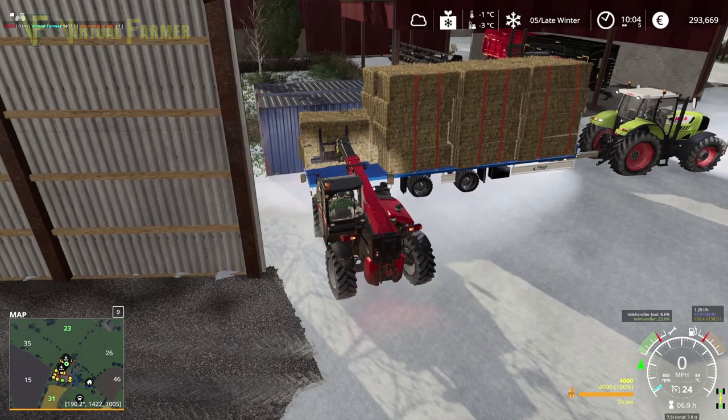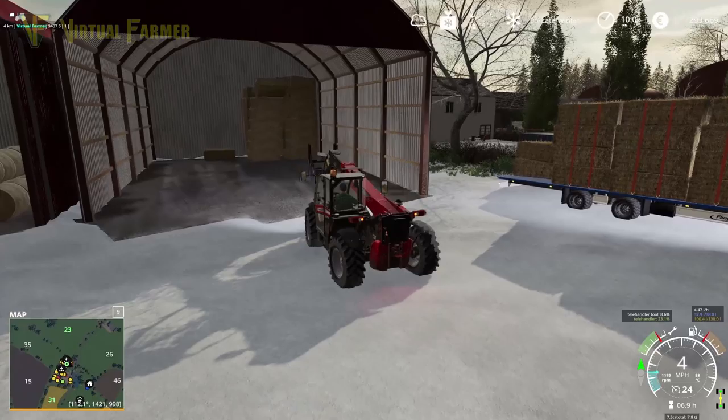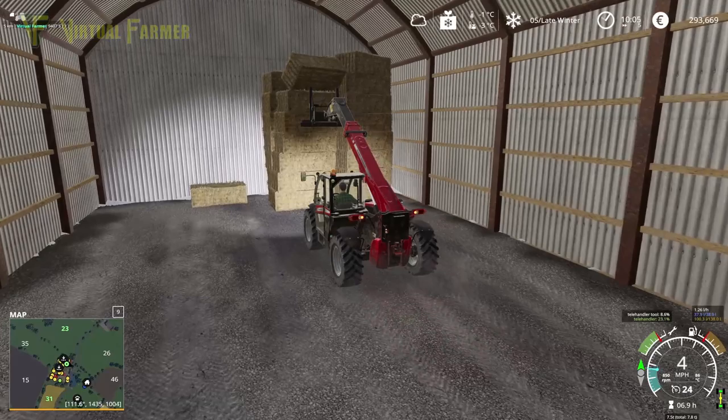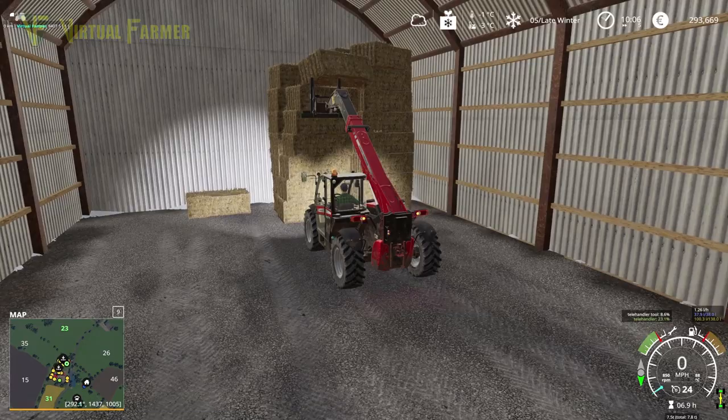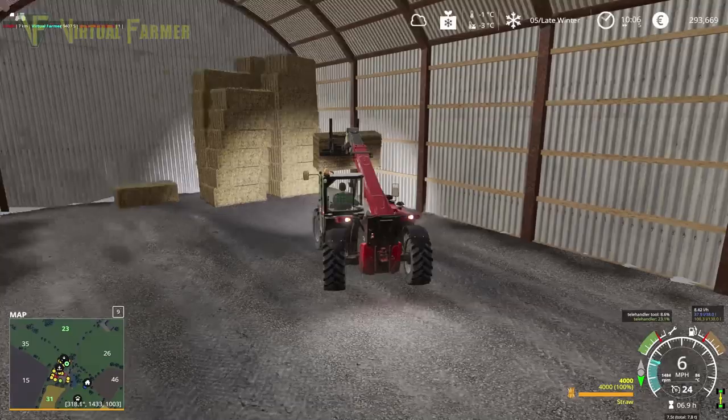I don't think the bale stackers do a particularly great job of making stable bale stacks, and as a result I tend to like the ones from the Anderson DLC that do the low-level ones that you can then restack, because you end up actually being able to restack them properly. Let's take this at this level here, ignore that single bale on the top — hopefully that single bale is going to fall down and we can use that with the one from the other stack.